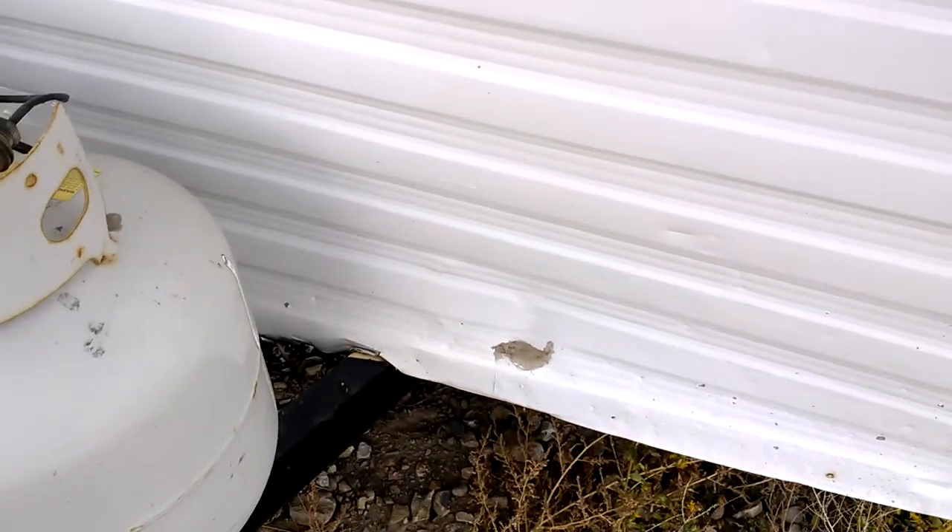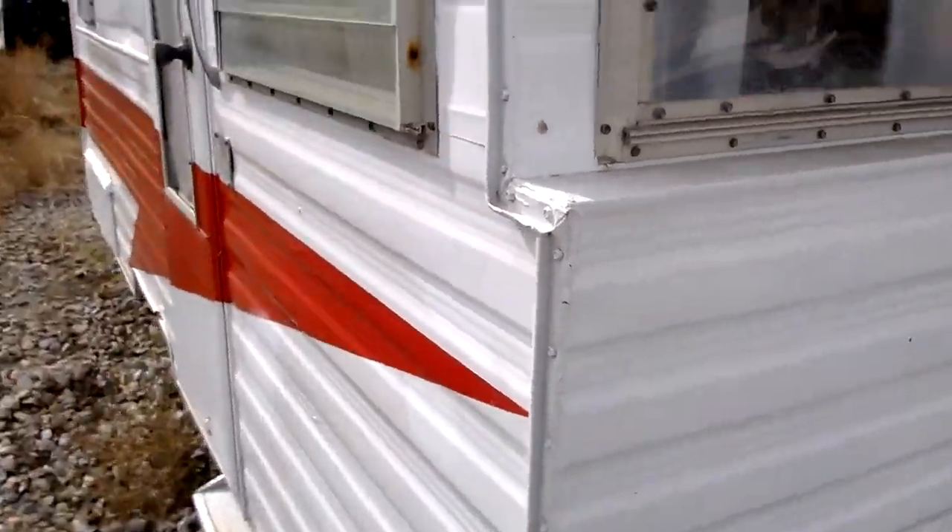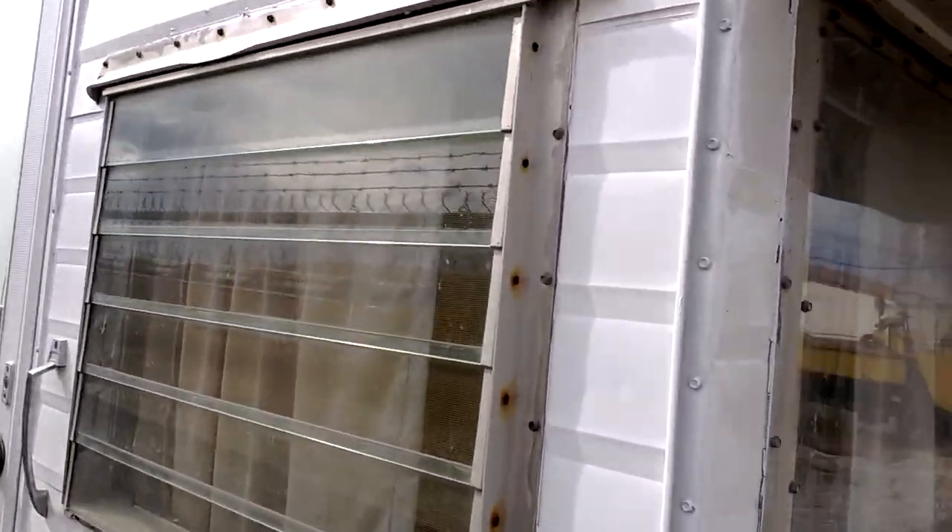Up here, all the glass is good other than this one panel — this is plexiglass. The reason it's plexiglass is that people before me had an AC unit in there. Just to give you an idea — however it works, I haven't had any issues with it.